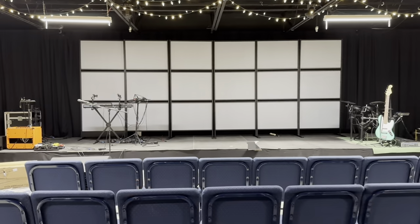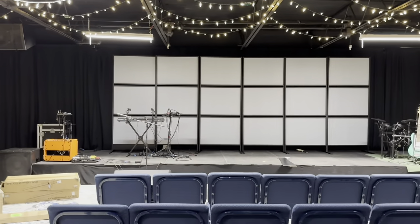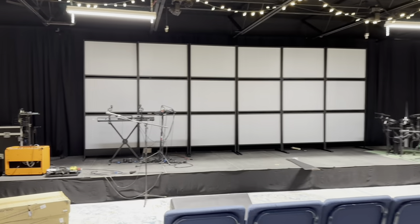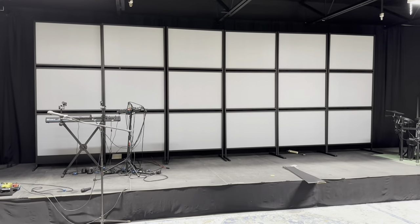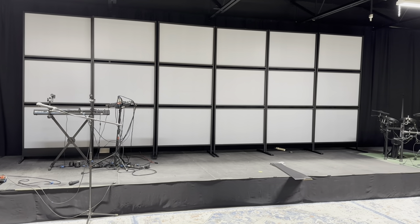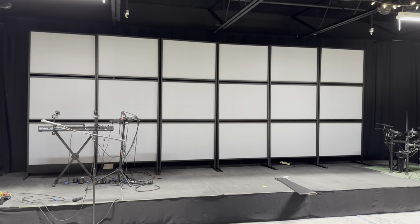Alright guys, so this is what we're at so far. Everything's right where it needs to be. We will be tightening some things here and there with maybe some zip ties just to make sure everything stays nice and put. But we're going to start moving on with the color band pick lights, which we'll put at the bottom. And I think it's going to look great.